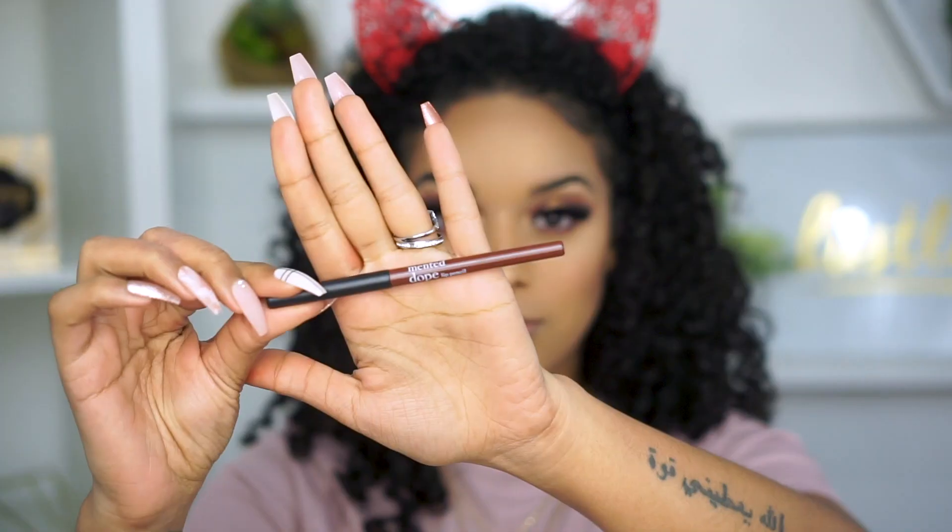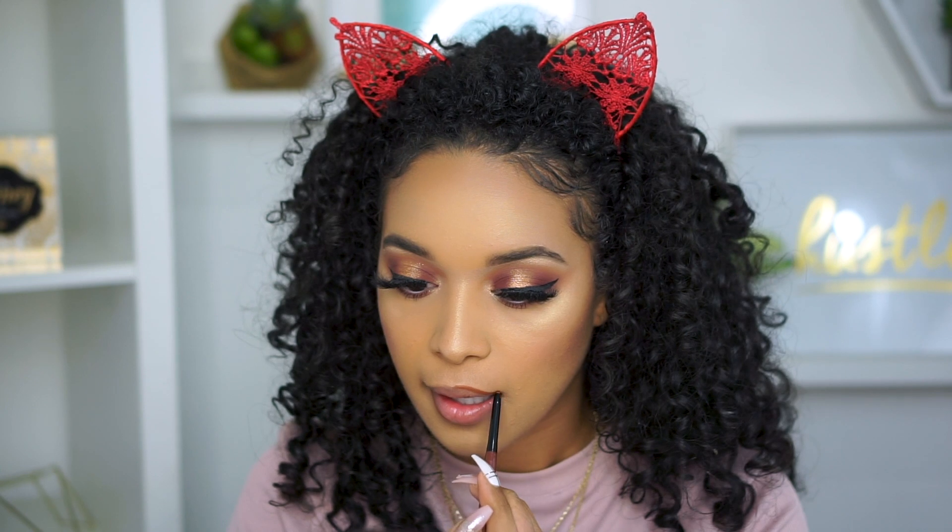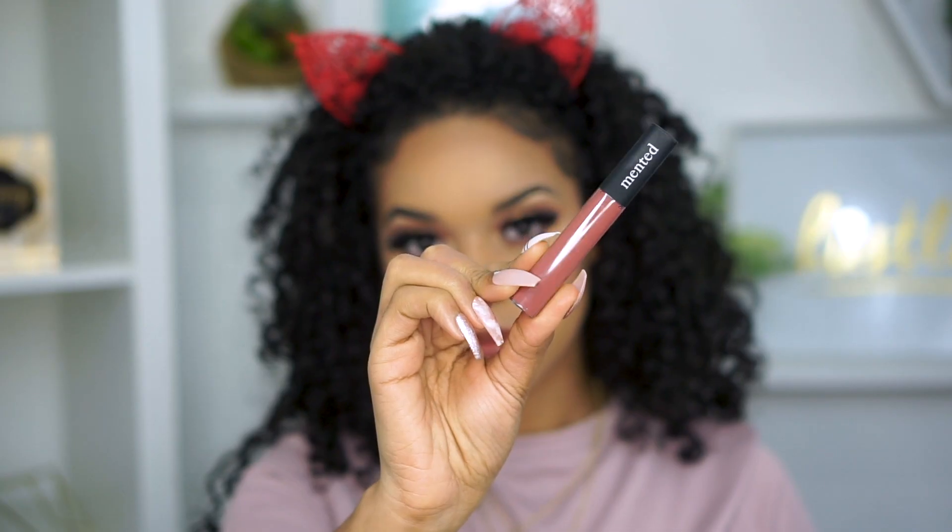Setting the look with a cool setting spray and finishing off with the lips. I'm taking the Mented Cosmetics Dope Lip Liner and completely filling in my lips, and then topping it off with the Mauve Lip Gloss.